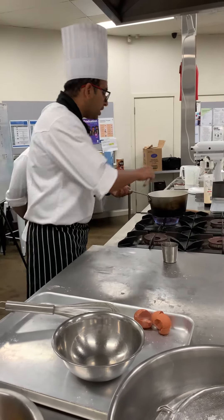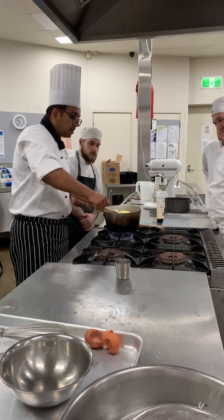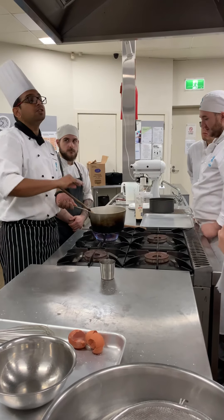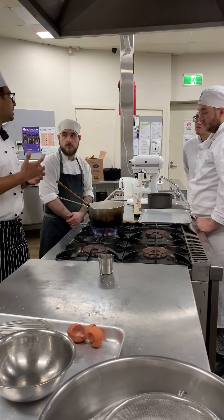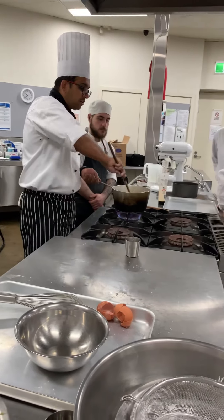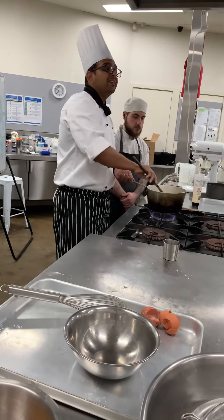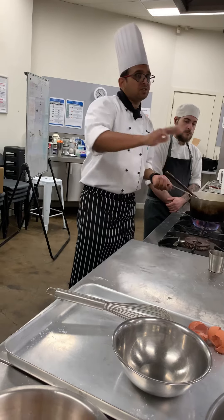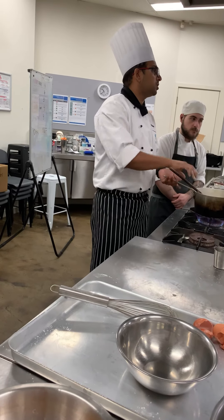Over here I've got equal portions of butter and sour cream — or you could use cream. So that's butterscotch: brown sugar, butter, and cream. All we have to do is bring it to a boil, make sure the sugar is melted and all three ingredients are combined. The butterscotch sauce is ready — that's the simplest and most tastiest sauce ever.